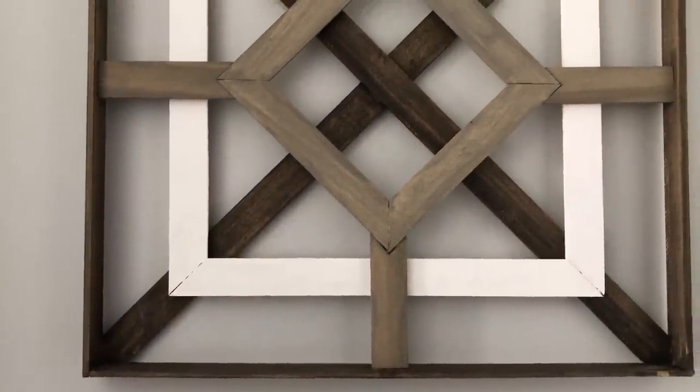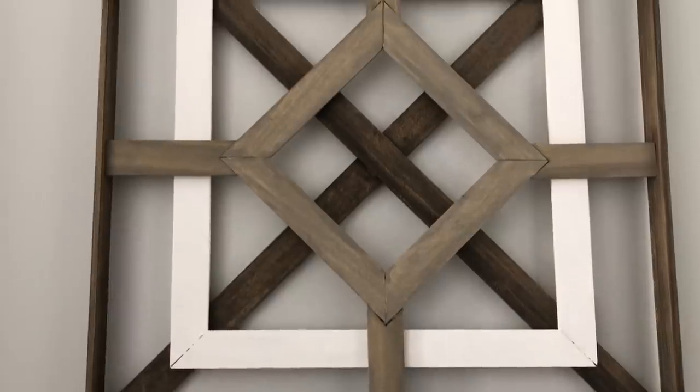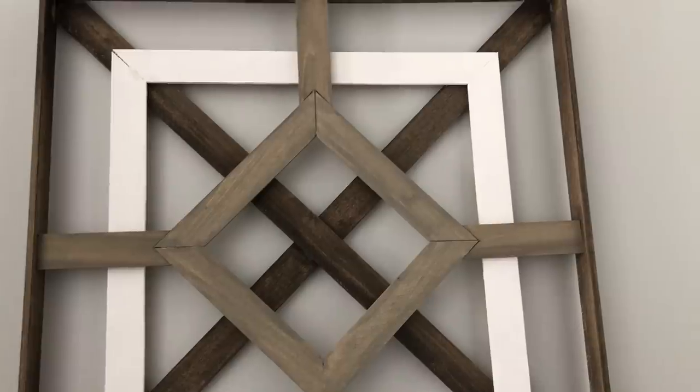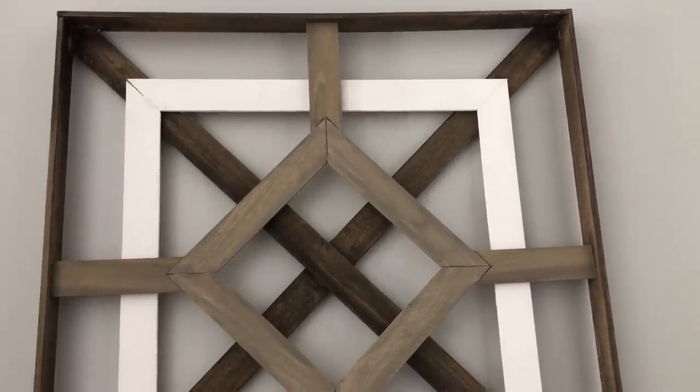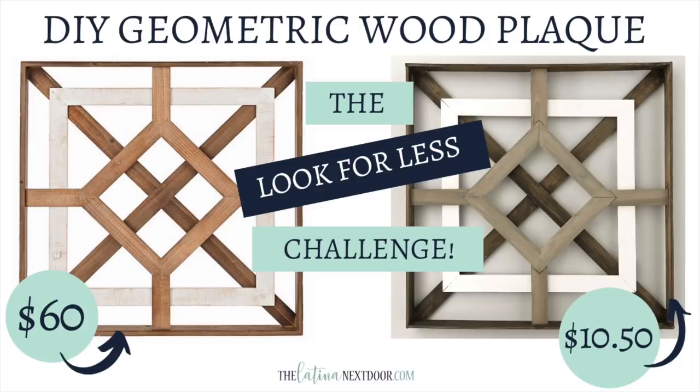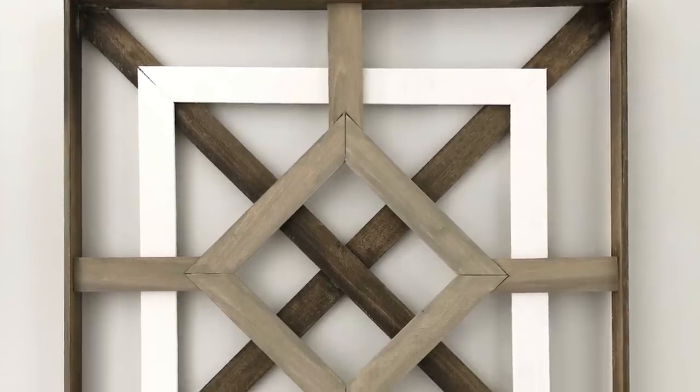Here is the finished product. The original was from Kirkland's at $60, and I was able to recreate this for only $10.50. The only thing I needed to buy — because I had all of the paint and hot glue on hand — was the wood, which cost $1.05 a piece and I only purchased 10 of them. So I think I did pretty good on this one.